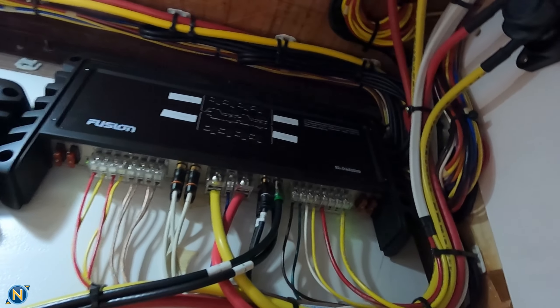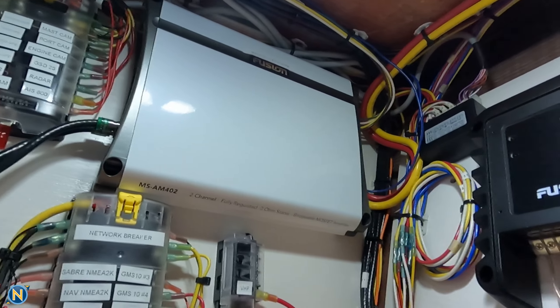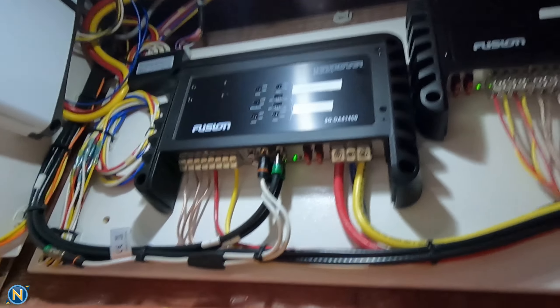All of this needs to be driven — we've got to have a lot of power driving all this stuff. So check this out as I contort myself in. We have our Fusion Signature amp, another Fusion Signature amp, and another Fusion amp. So we've got a lot of power going on here.